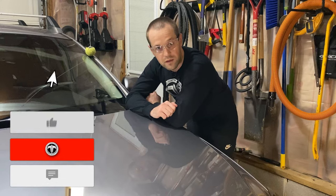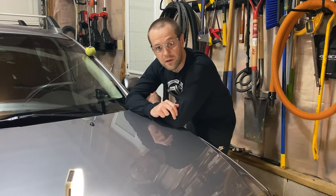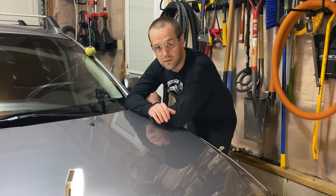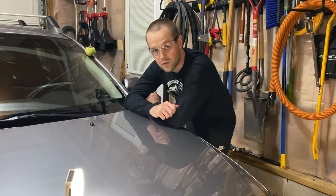Well guys, there you have it. If you want to use your Dremel to polish up some damage on your hood, go right ahead. I wouldn't recommend using this on your Lamborghini though — this is a 10-year-old car, so I really don't give a thing about it. If you like this video, let me know in the comments. If you like to engrave stuff or do anything with a rotary tool, check out my other videos. It looks brand new now — can't see it anymore!